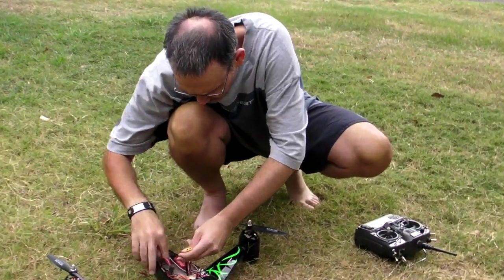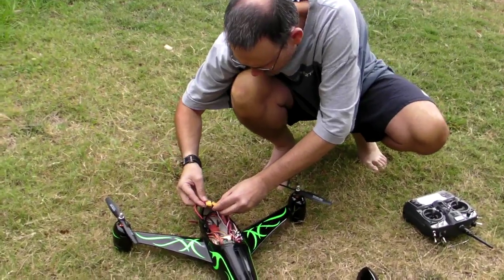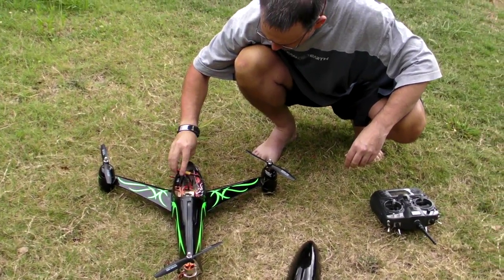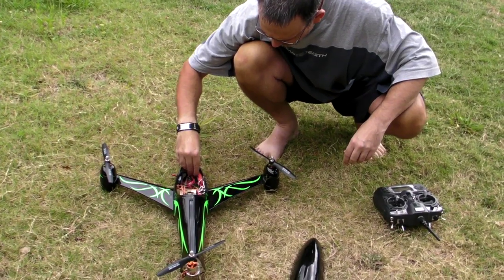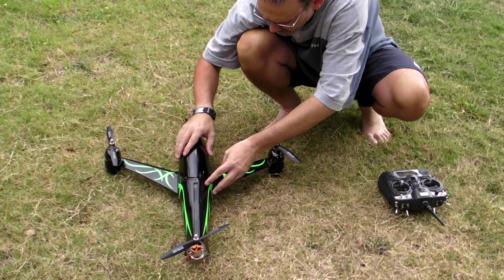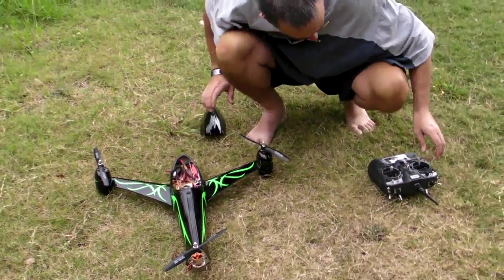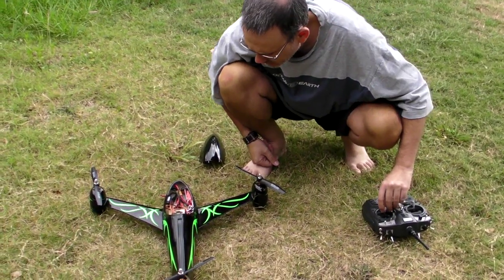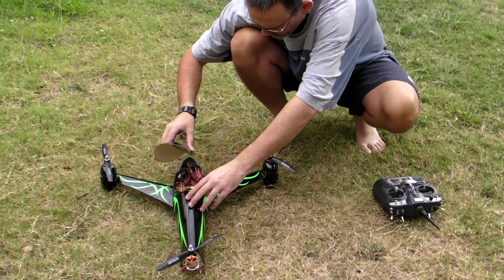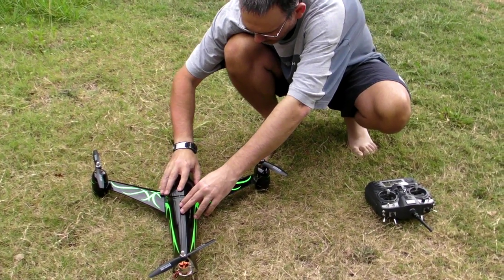Alright, here he goes. Armed. Probably shouldn't arm it while I'm standing right in front of it, but anyway.